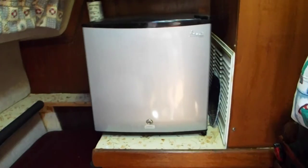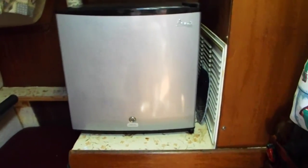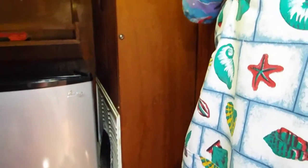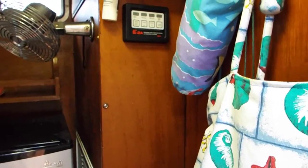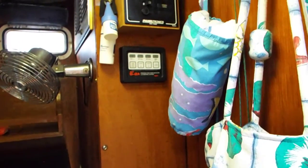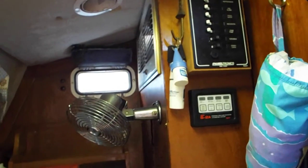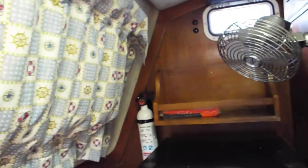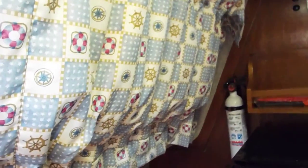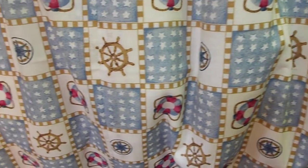A freezer refrigerator goes to minus eight degrees, or works as a regular refrigerator at a different setting. There is the propane on/off control and alarm, and a panel box for this side of the boat. There's the hatch that I installed. There are windows behind all of the curtains — I've split the curtain a little bit to show that it is there.